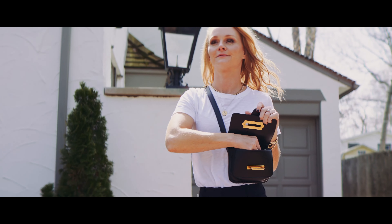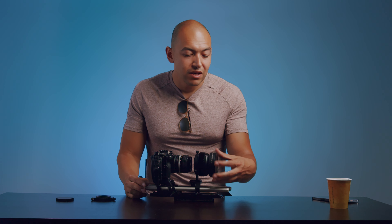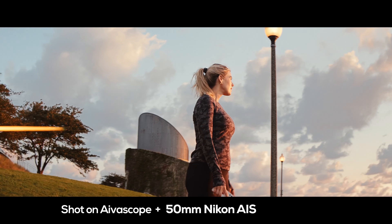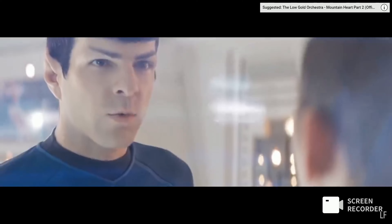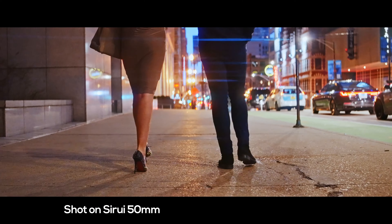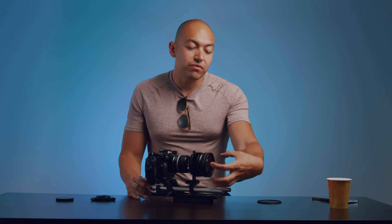The Ivoscope specifically is made in Lithuania — it's close to three thousand dollars when you factor in customs and import tax. It's solidly built with an amber coating, so it flares in an amber color. The flares are very controlled, unlike a lot of new anamorphic lenses that really emphasize those vertical blue streaks. I also rented the Sirui on ShareGrid to test it — you're going to see a ton of flaring everywhere. I like the controlled nature of the Ivoscope's flares when shooting into a light source.